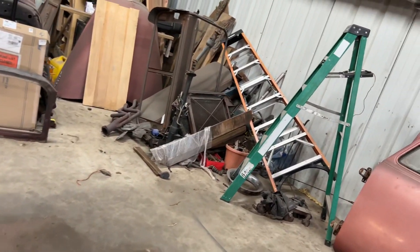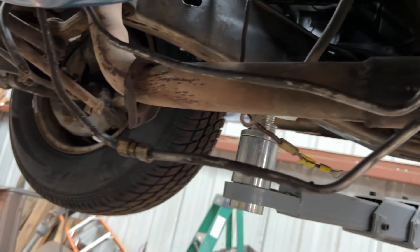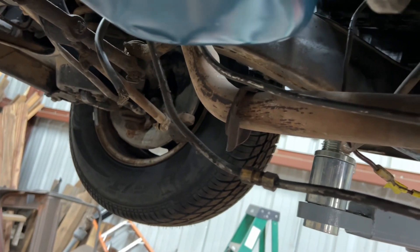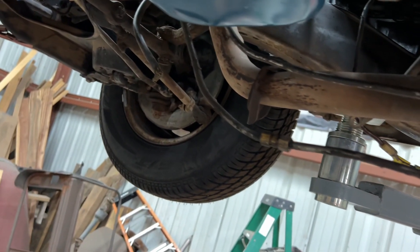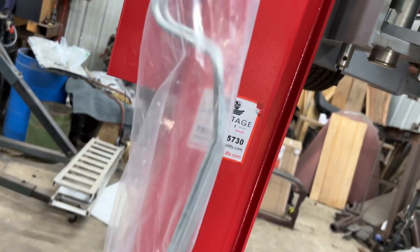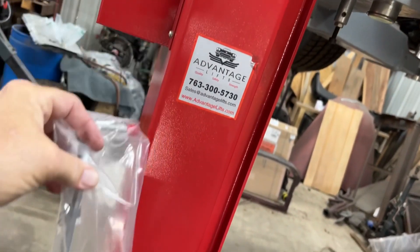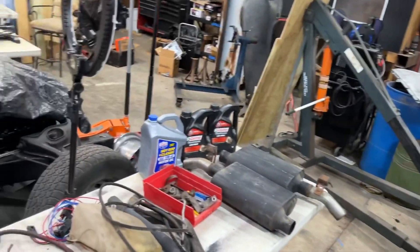Another thing I've got to show you: these are the transmission cooler lines. Even though they're not attached, they should not be dropped down that far — they look like they've been beat to where and back. So even though I can make them myself, for $60 I've got a brand new set, including the ones that go into the radiator. I cannot beat that.